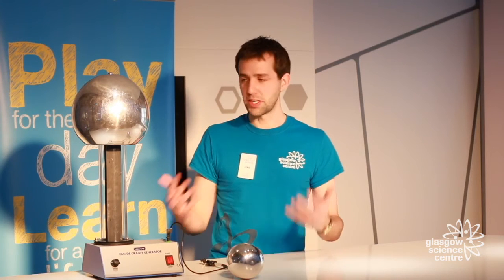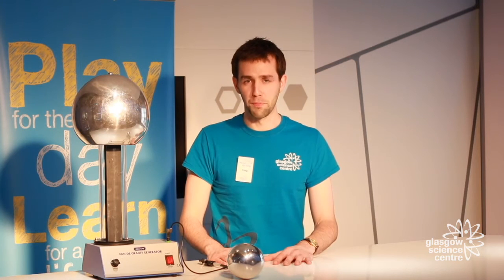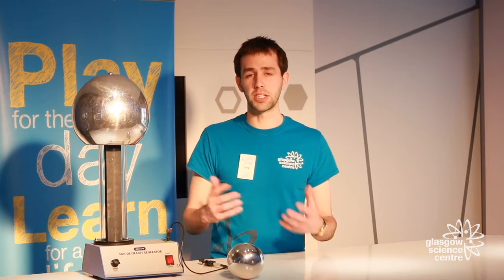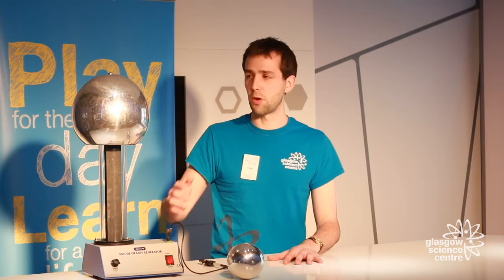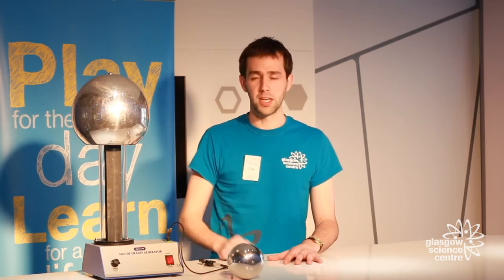The Van de Graaff generator has four main parts: it has a belt, a metal comb, a metal dome and a metal wand. How it works is when it's switched on, the belt will spin around very fast and will brush up against the metal comb. In doing so, the comb will scrape away electrons from the belt causing it to become positively charged. Now the belt wants to go back to being in a neutral state so it steals electrons from the metal dome above it and that'll make the metal dome positively charged as well.